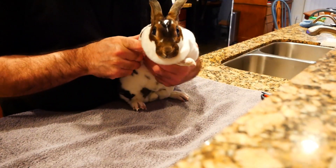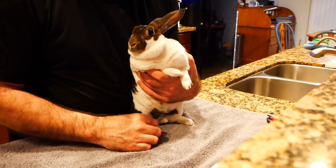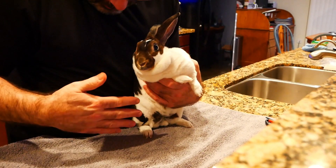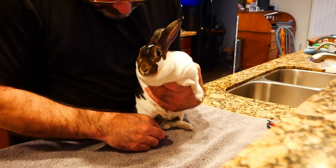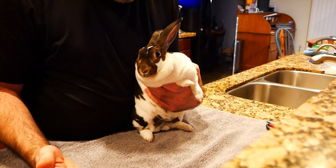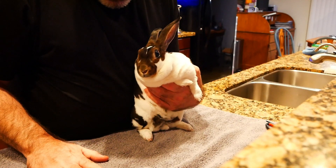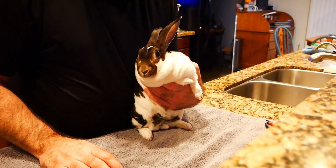If you got here via the Instagram reel, you already know that the first thing I recommend is making sure that we have balance. Before you ever trim your bunny's nails, you might just want to practice this for a week or two. Bunnies are not fans of being out of balance. So if you don't have this part right, she's going to fight you the entire time. Practice this — if you can get it to the point where the bunny is stable, you'll have better luck.